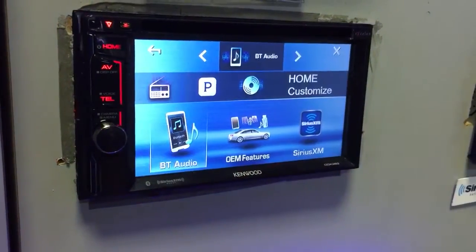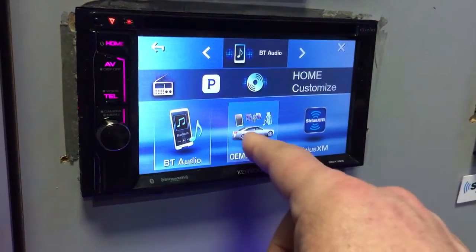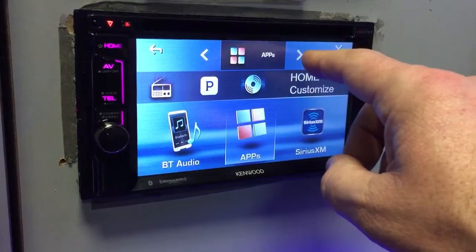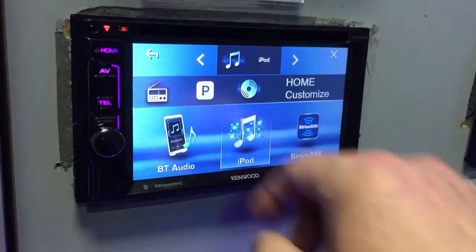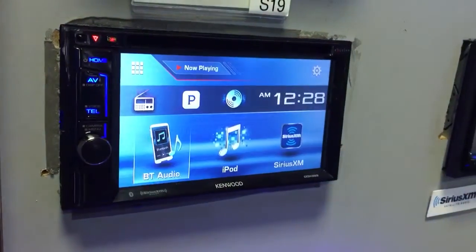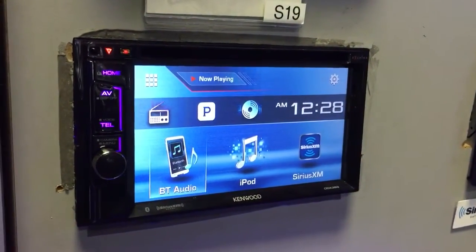Tap Customize and then Enter. Now tap the icon that you want to change and scroll to whichever option you prefer — for example, iPod. Back out of that and it is now customized.